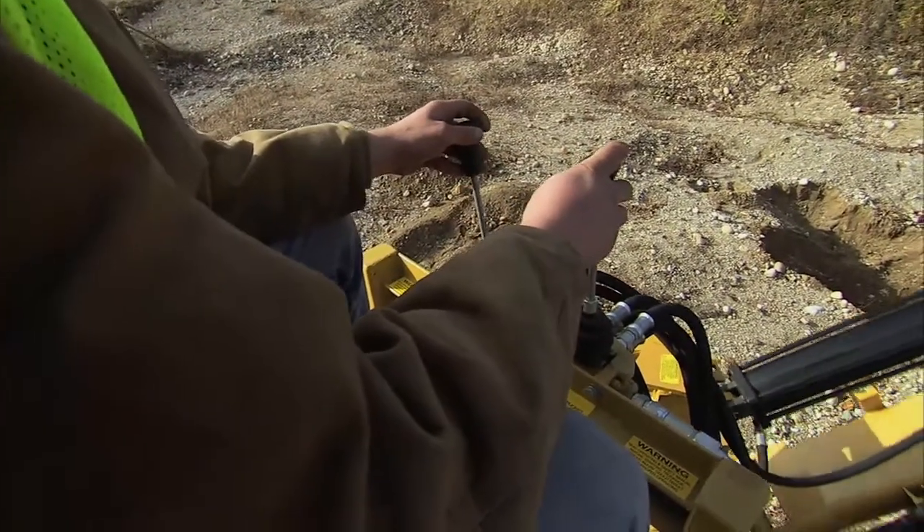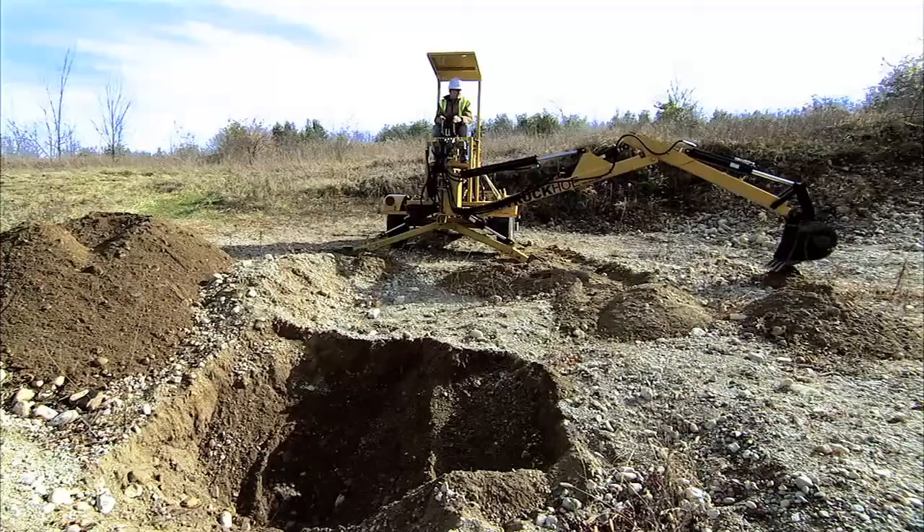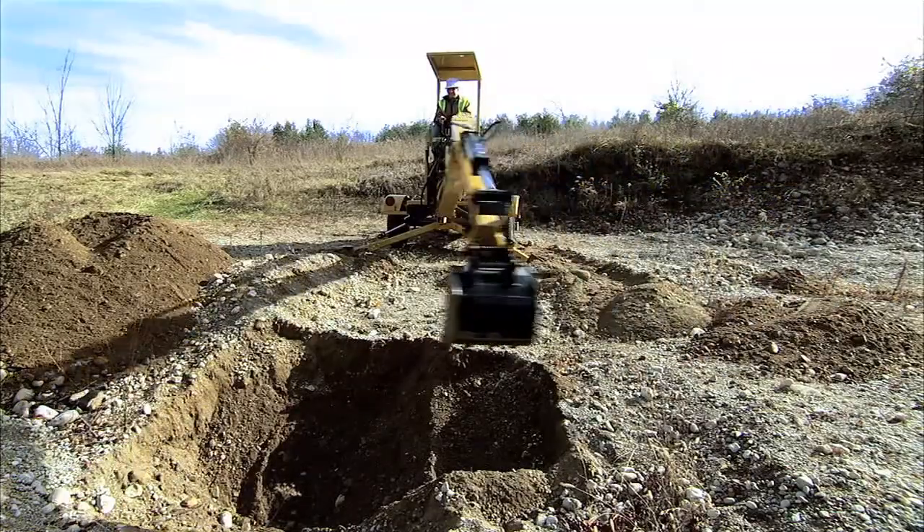Over 6,000 pounds of digging force allows you to dig even in the hardest soil — that's two or three times the force of smaller backhoes. You'll notice the swing power when it comes to backfilling; you'll be done in minimal time.